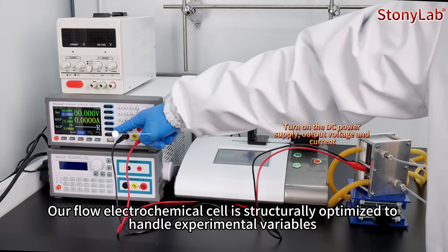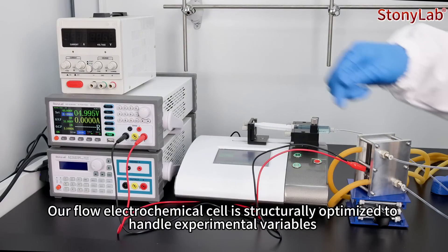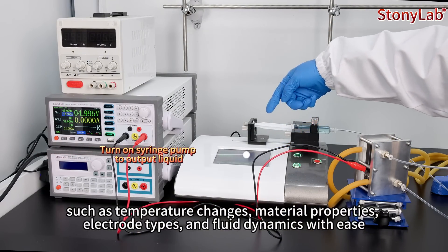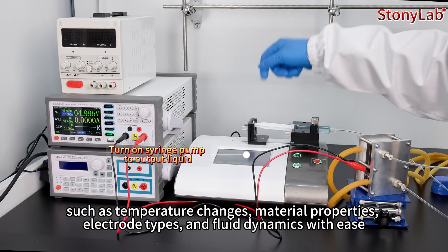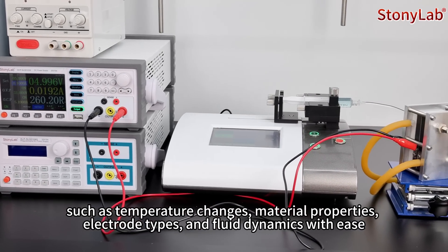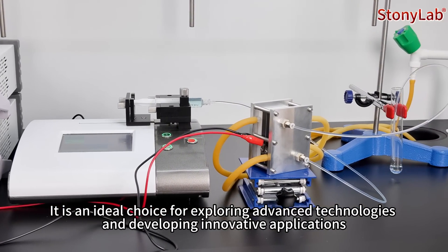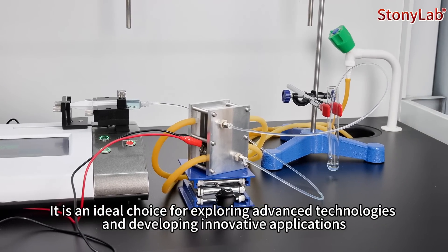Our flow electrochemical cell is structurally optimized to handle experimental variables such as temperature changes, material properties, electrolytic types, and fluid dynamics with ease. It is an ideal choice for exploring advanced technologies and developing innovative applications.